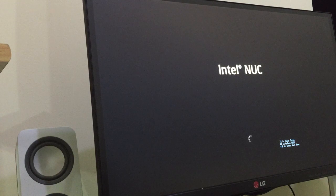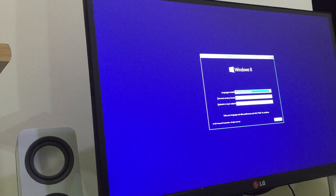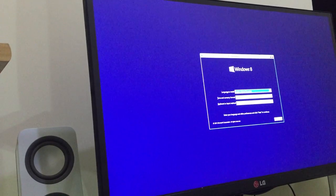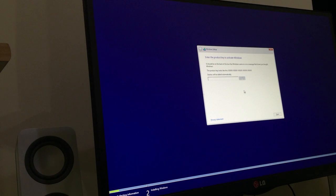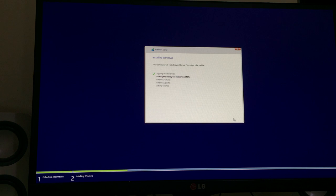After a few seconds, you can see the Windows installation starts up. Select the language and other details — it goes as a normal Windows 8 installation. Enter the Windows key and it took around 6 to 7 minutes for the whole installation to finish.